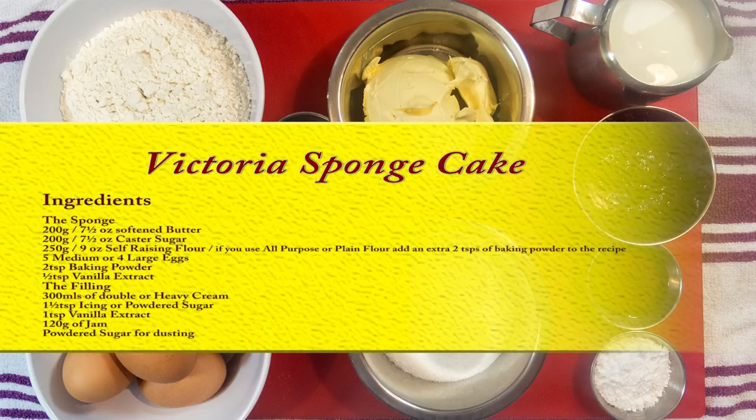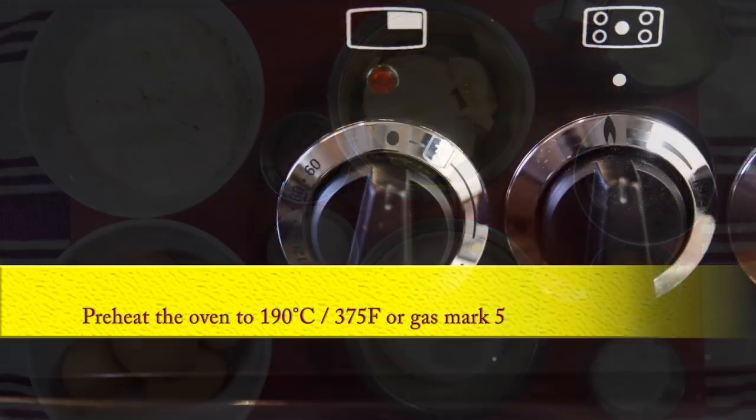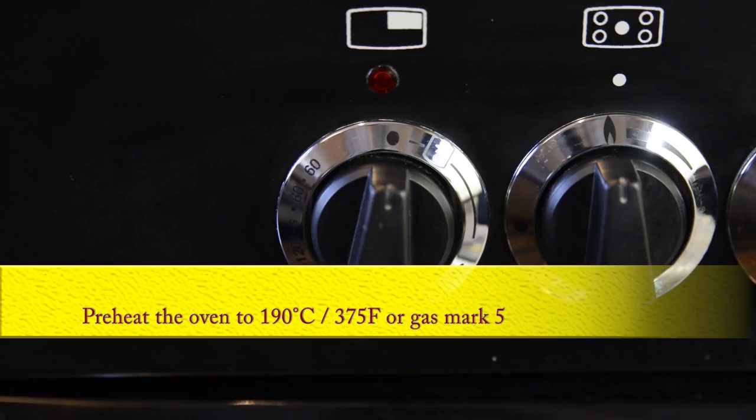I'll be using self-raising flour in this recipe. If you are using plain or all-purpose flour, you'll need to add an extra two teaspoons of baking powder.